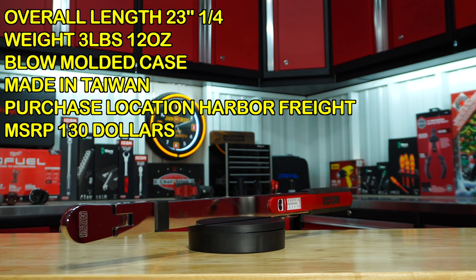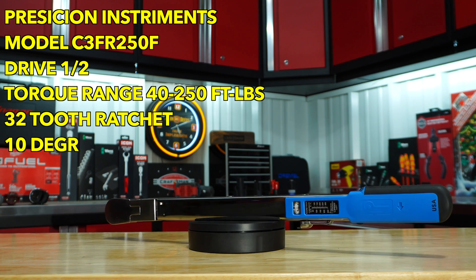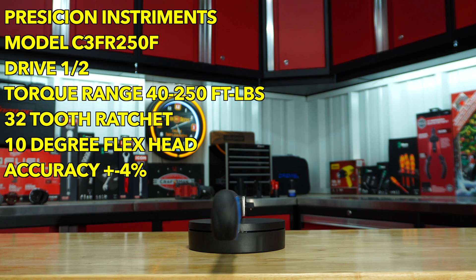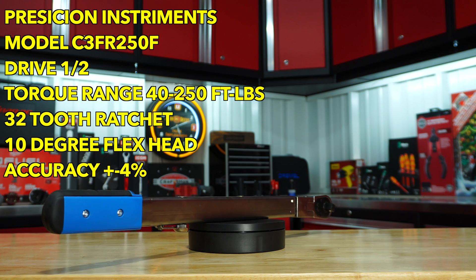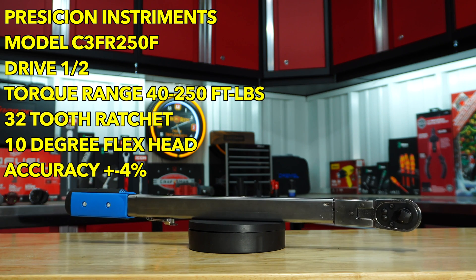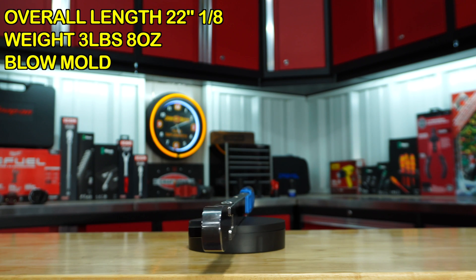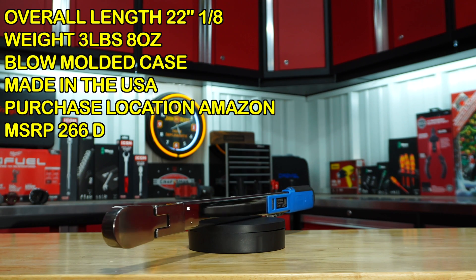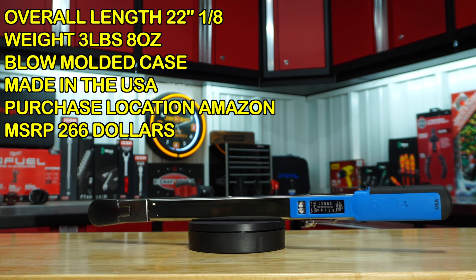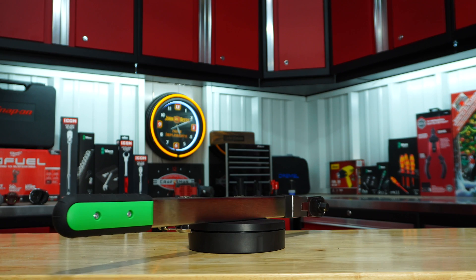Next we have the Precision Instruments model C3FR250F, half-inch drive, torque range 40 to 250 foot-pounds, 32-tooth ratchet with 10 degrees of flex, accuracy plus or minus four percent, overall length 22 and an eighth inches, weight 3 pounds 8 ounces. It comes in a blow-molded case, is made in the USA, purchase location Amazon, with an MSRP of $266.